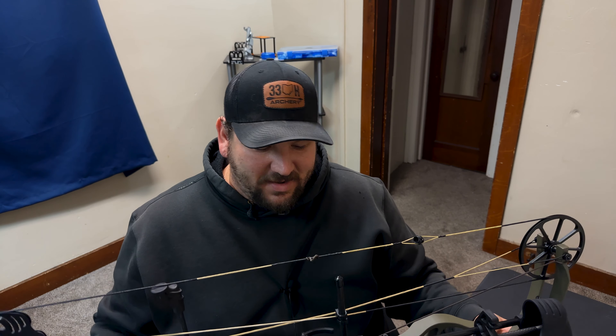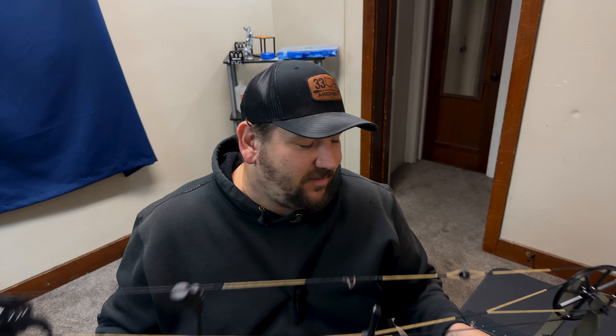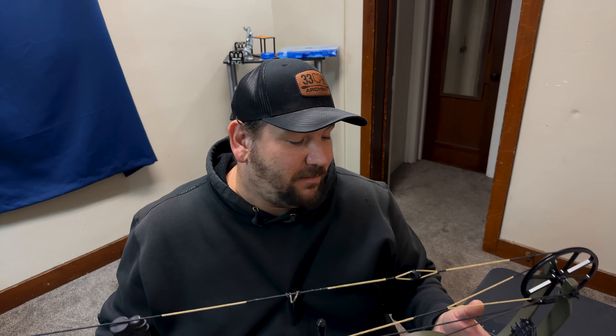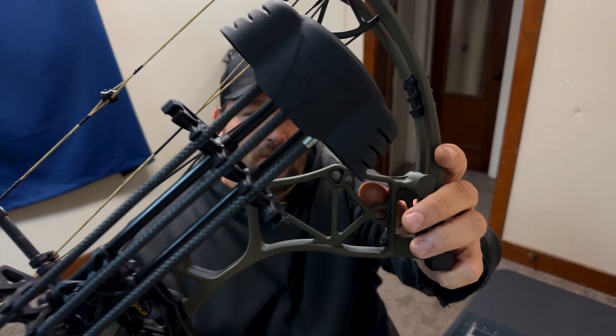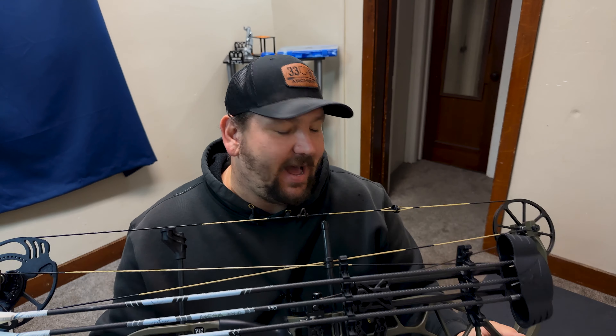I just can't stress enough — Bear Archery is just overlooked, and I don't know why people brush them off when they make a solid product. From what I've heard they have great customer service, which is always a plus. You also get a really nice quiver, and this bow is going to shoot darts, tune easy, be fairly quiet, with a good draw cycle and solid back wall.